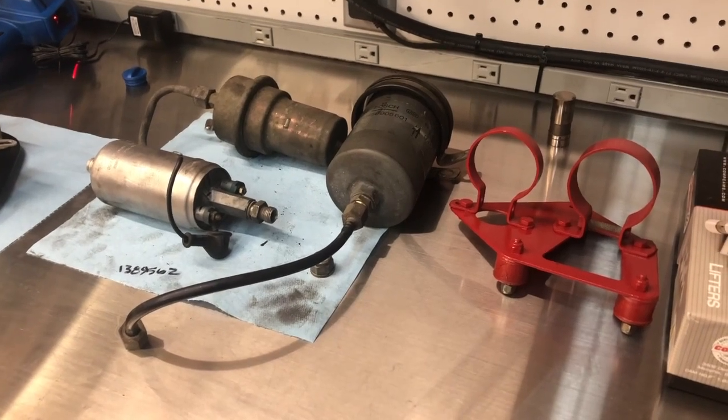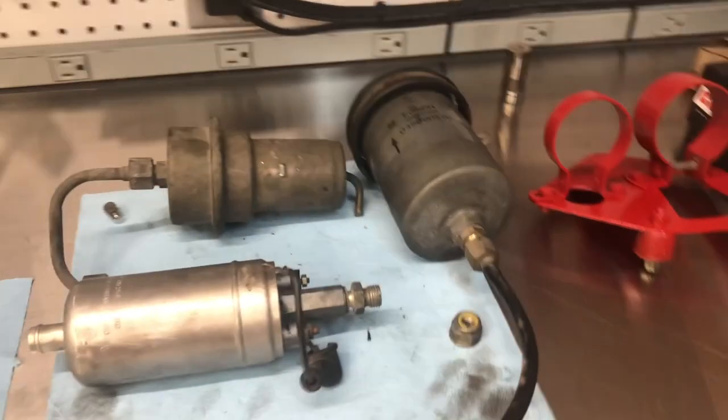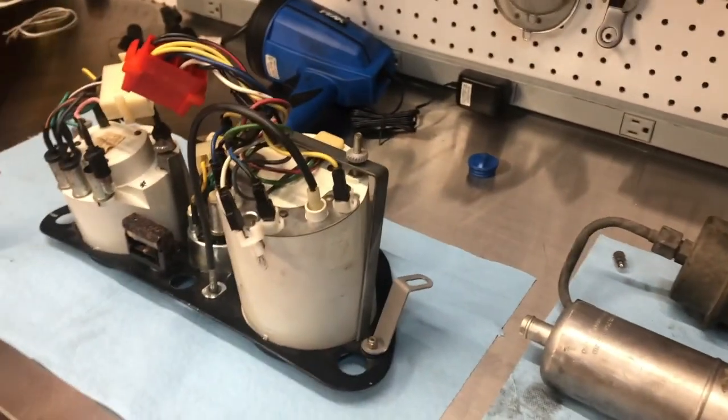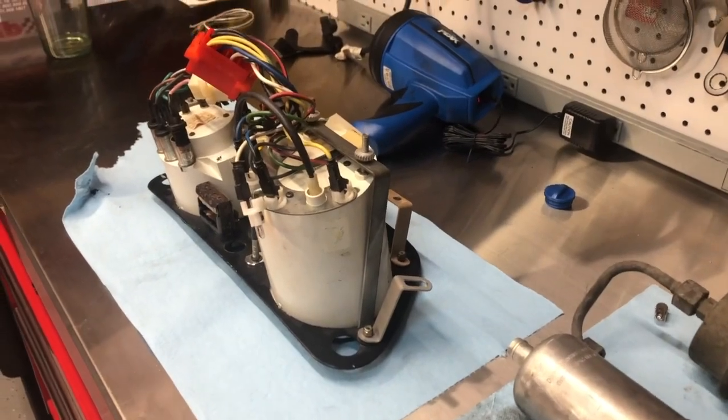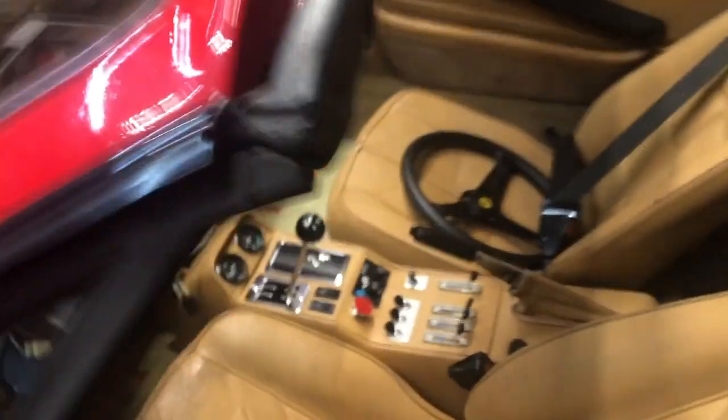It's red — it's supposed to be black, but whatever. My car, I don't care. I got these parts on order, so hopefully they'll be here by tomorrow and Monday. Then while I was at it, I decided to do the LED upgrade in my instrument cluster.